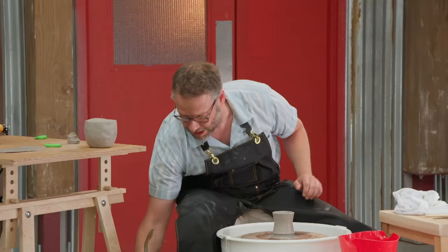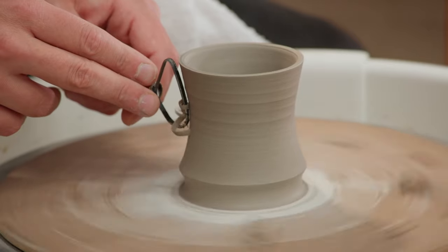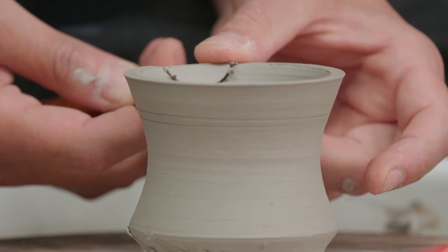Nice. I'm going to dry this now a little bit. Now that it's leather-hard, let's trim it a little bit. Cut my little notch. Make sure it's pretty straight.